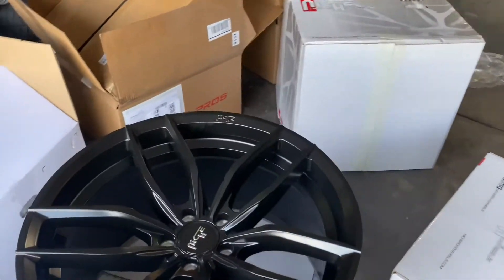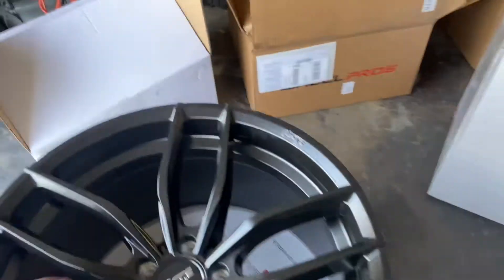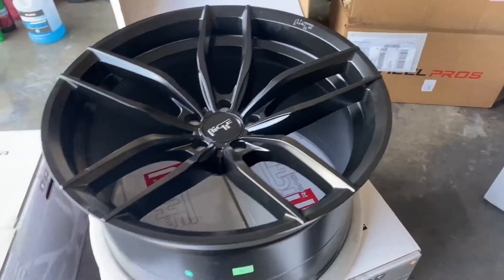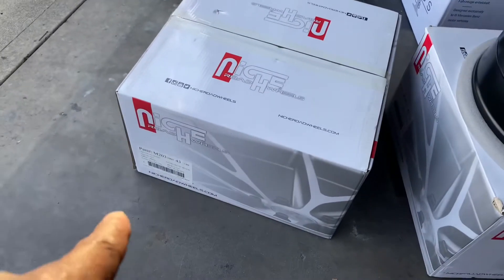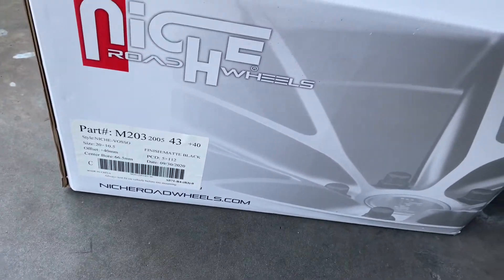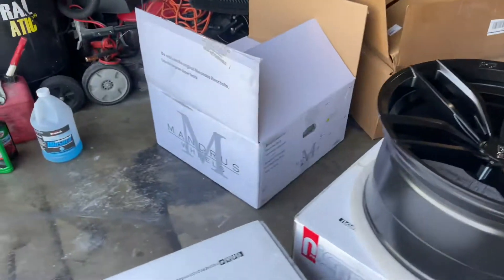That's again a 5 by 112 bolt pattern. Niche is a nice brand - nice and light, I believe it's an alloy wheel. The 10 and a half is going to look similar - just a half inch difference, no big deal. Now let's take a look at this Mandrus wheel because I ordered a set of these too.